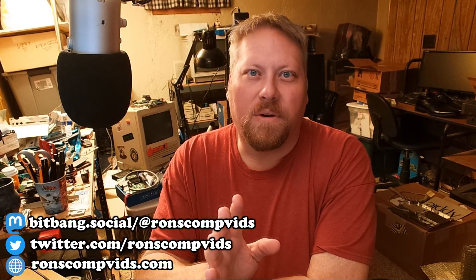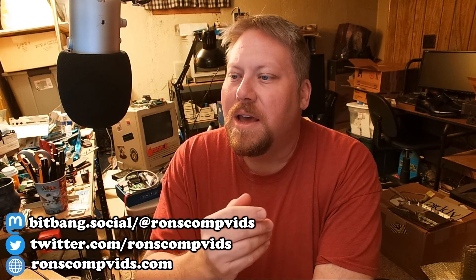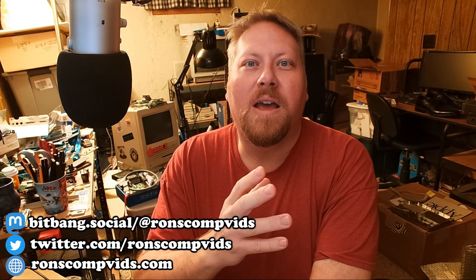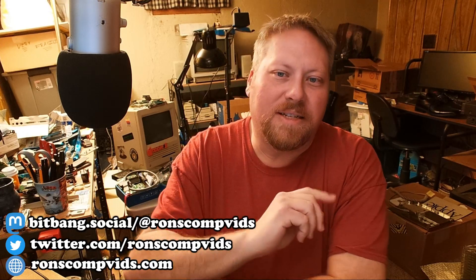A lot of folks have failing CD-ROM drives, and it's just going to happen — they've got capacitors just like everything else. So what do you do? Do you recap your optical drive? Do you try to buy another one that's 30 years old? It's probably just going to need recapping anyway. My suggestion is this.